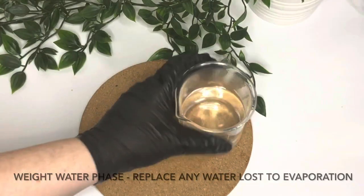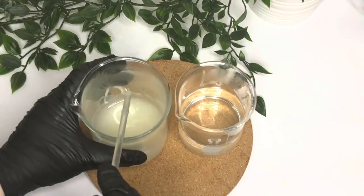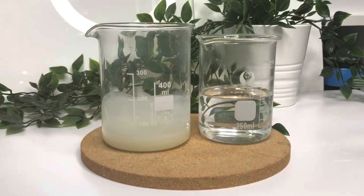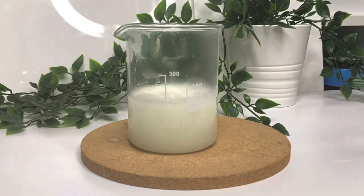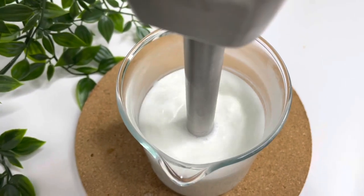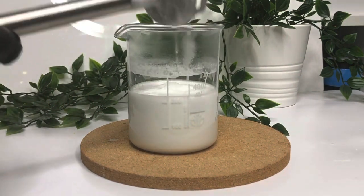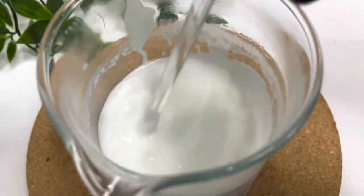Once those have melted, bring back your oil and water phases. Weigh your water phase to make sure you replenish any water lost to evaporation, then add your water phase to your oil phase and stick blend to create your emulsion. Once you've got your emulsion, set it aside because we need to wait for it to cool down to 40°C or less so that we can add our cool down ingredients.